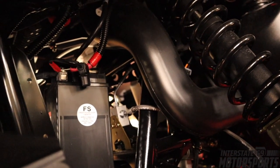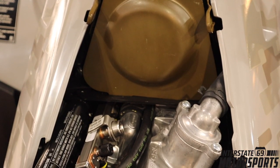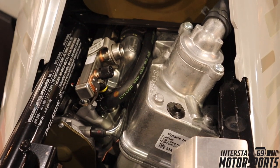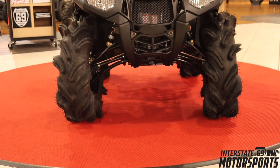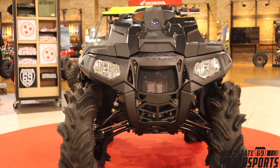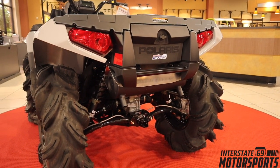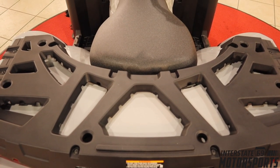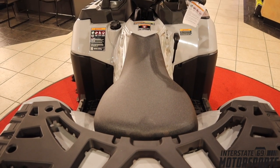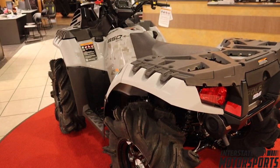The voltage regulator is also mounted up high, and it comes with a battery tender. The battery is mounted in a higher location in front of the frame. This High Lifter comes with a 78-horsepower Polaris dual-cylinder engine. It looks awesome, has plenty of clearance, and if you're looking to get into the mud you can take this machine right off the showroom floor and do it. It definitely has more than enough power.